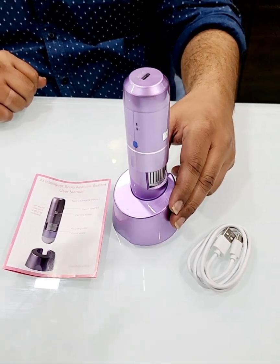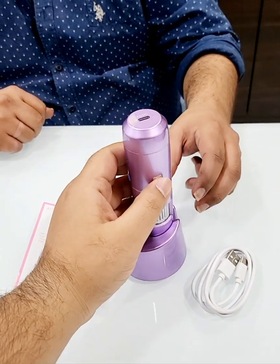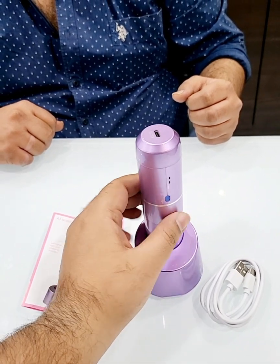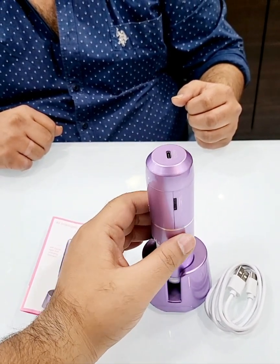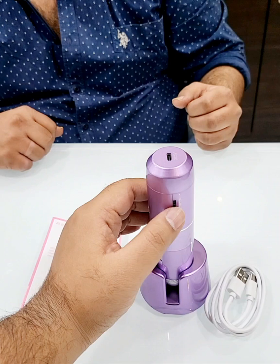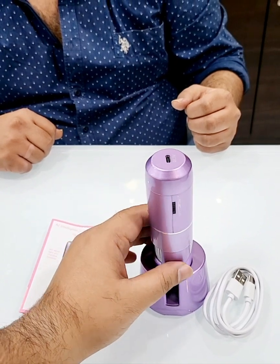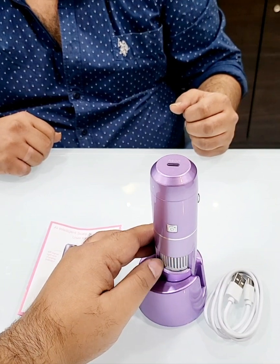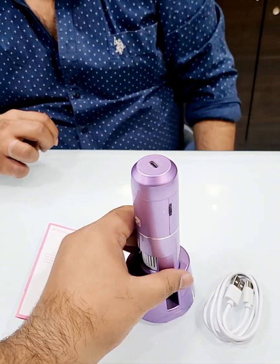On the front of the screen you can see the snapshot button, and this is the Wi-Fi signal. Here is how you switch it on, and how you increase and decrease the light. This is the ruler to increase and decrease the magnification and adjust the clarity.